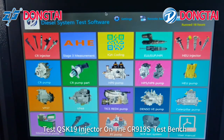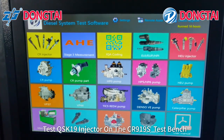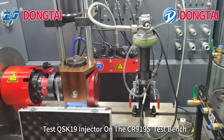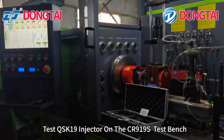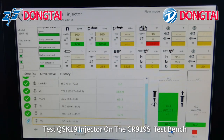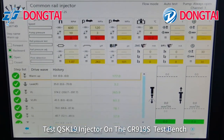Now we are testing the Cummins QSK19 injector on our test bench CR919S. Now testing is finished.